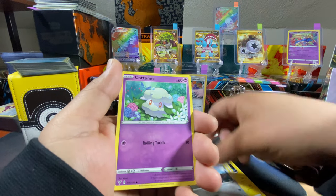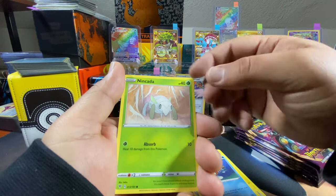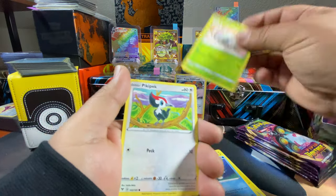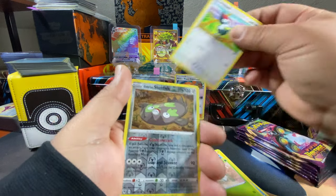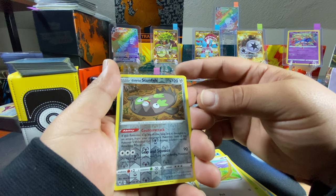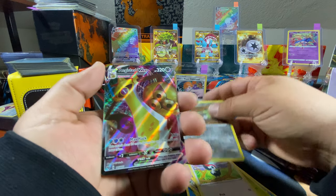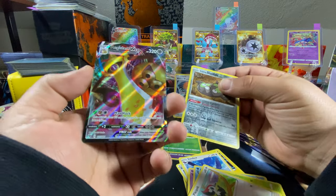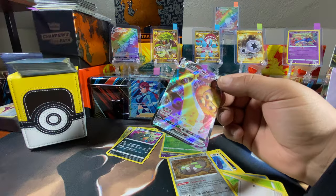Galarian Meowth, Cottonee, Barracuda, Nincada, Pikipek — reverse holo of a Galarian Stunfisk. And there it is — Aegislash VMAX! Awesome, a VMAX to start us off. Took a few packs but there you go.